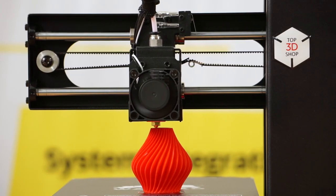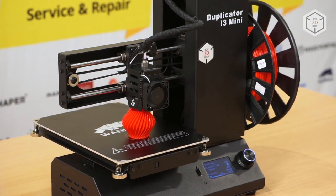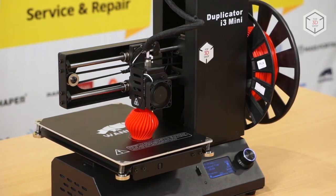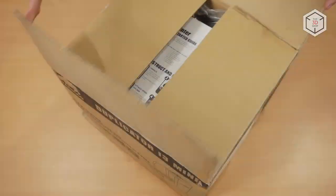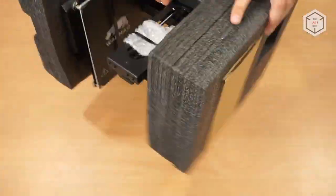This small 3D printer doesn't look like other models in the series, whose design was borrowed from the legendary Prusa i3. The i3 Mini is almost half the size of other Wanhao Duplicator devices. The printer comes fully assembled — all you need to do is unpack the machine and remove the shipping hardware.